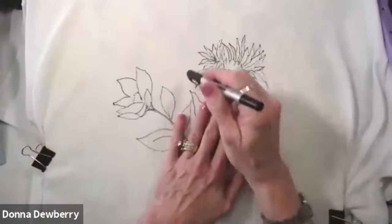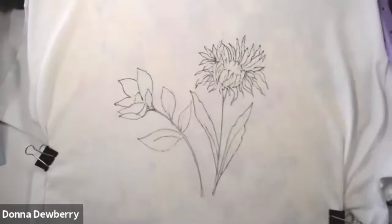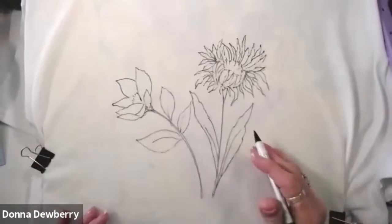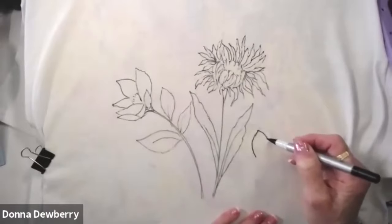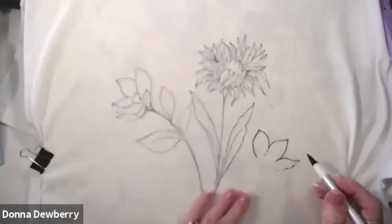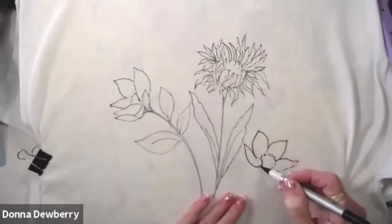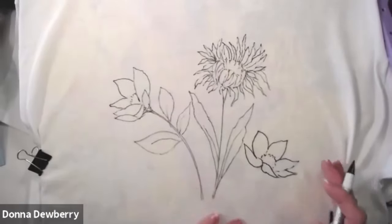Or you can take my patterns and lay them on top with graphite paper, like on denim and stuff that you can't see through, and trace on top of the pattern and get just the outline. You don't need all this fine detail, but you do need the outline. You can freehand or use coloring book designs or whatever - I have lots of designs for you. I can sit here and do another design, like a bud that will match this on the back of the t-shirt, and do the center and a couple of petals leaning out this way.